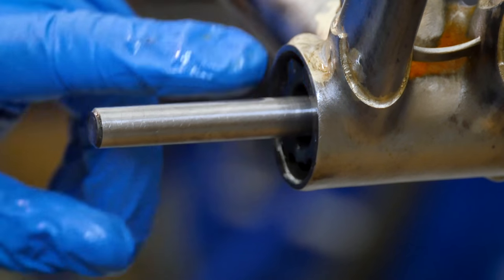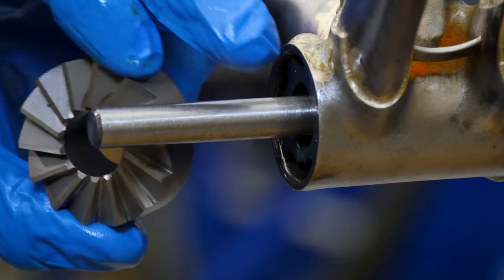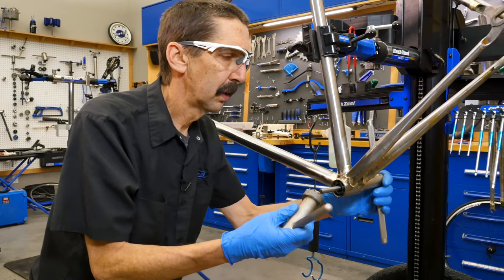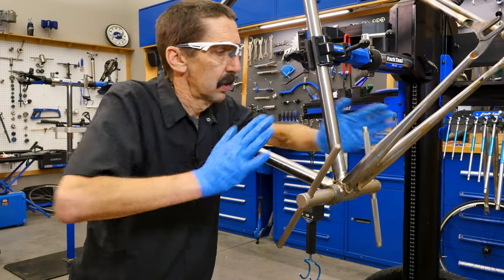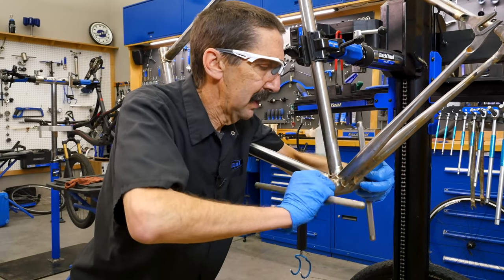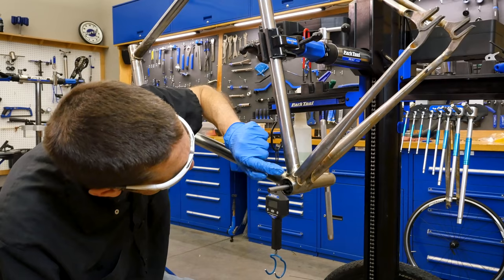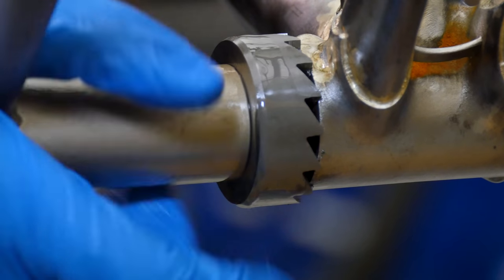We can see the tap is buried below the face. We don't want the facer ever to hit the tap, but we're going to skin just a little material off the surface, so that's safe. This is going to be guided to the same axis as our threads. We've got our cutting fluid over here. We're going to start facing — in this case, pressure here and pressure here. I'm going to start turning and see that we're pulling up some material. I hear cutting, I'm sensing cutting. A little bit of material has come up. Let's continue on. What we're looking for is just a clean cut edge all the way around.